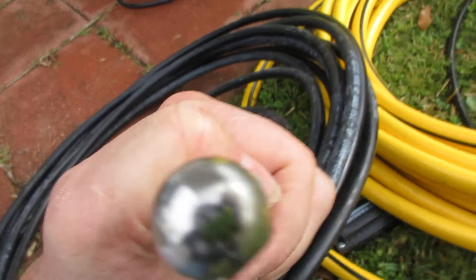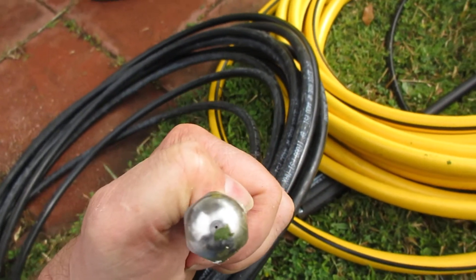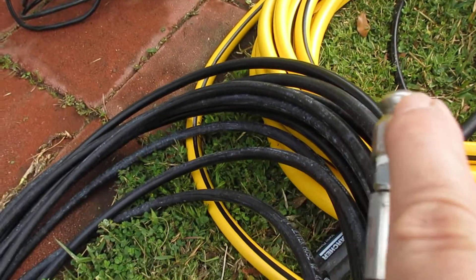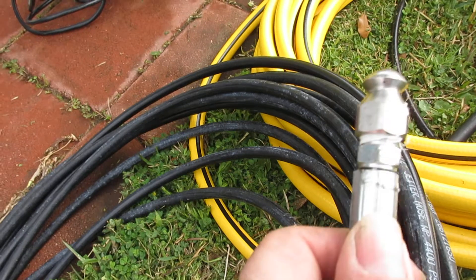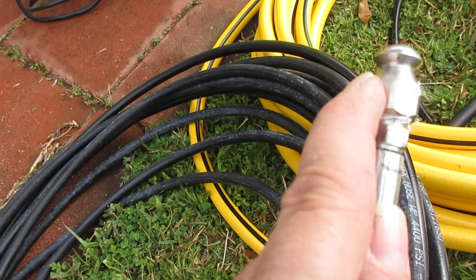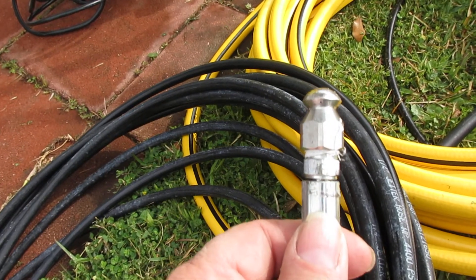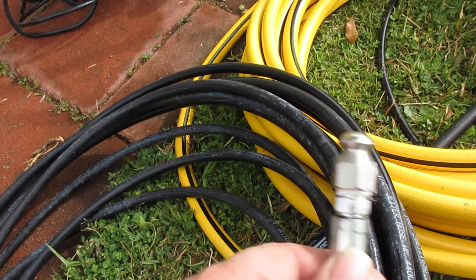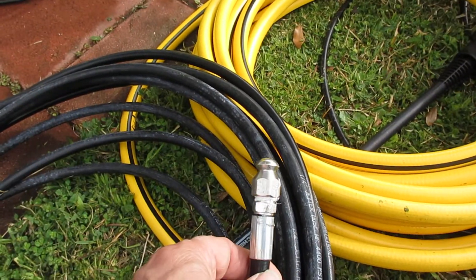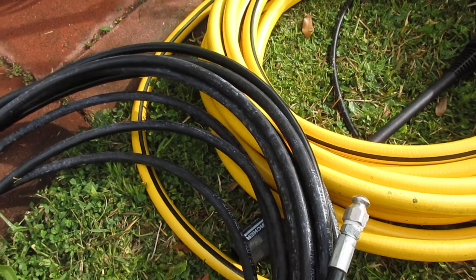There's a hole straight in front and then three small holes in the back of this head. It shoots out a main jet straight ahead and then three jets backwards, so it'll crawl as it goes into the tank. That's basically the setup, and I just ran it down into that black water tank and unplugged it.